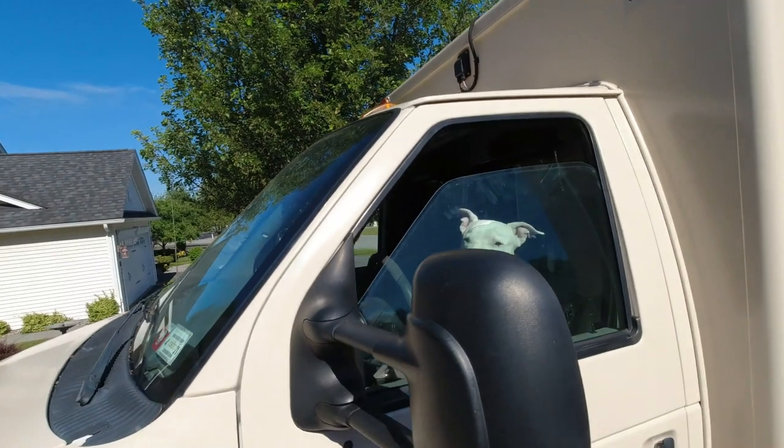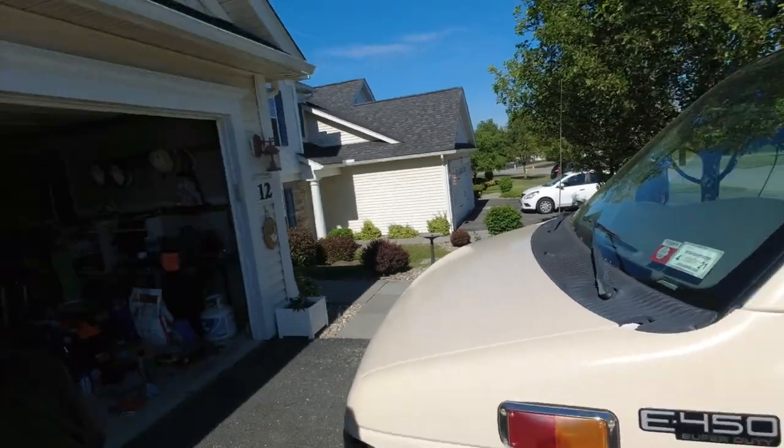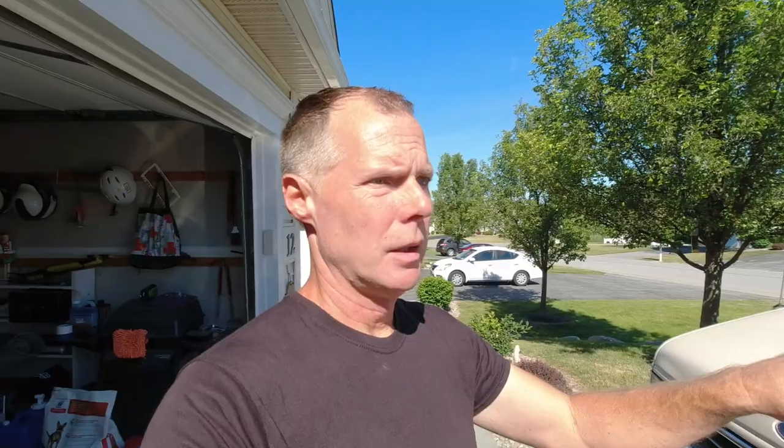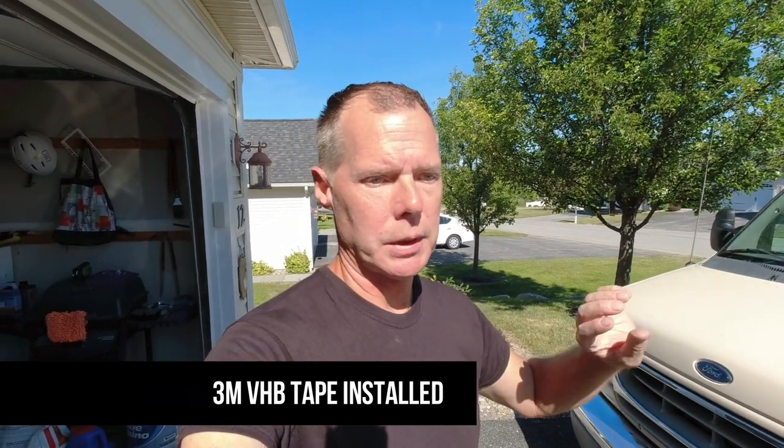Good morning - we're on day two of the LED light installation. Lefty is geared up for his supervisory role, telling me to get back to work. So I'm cleaning the mount area - it's got 3M double-sided tape so I've degreased the area really good. It's really just road dirt. Now I'm going to use some 400-grit sandpaper just to smooth the surface as much as I can, then hit it with isopropyl alcohol and go ahead and stick the lights on.